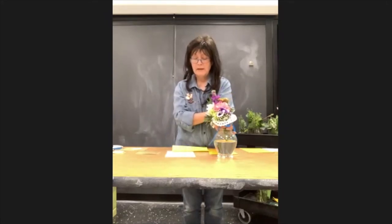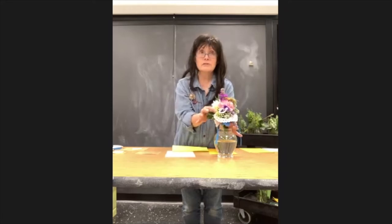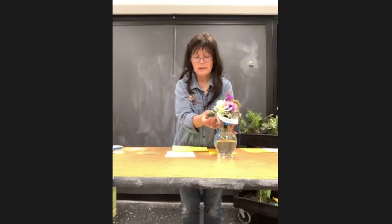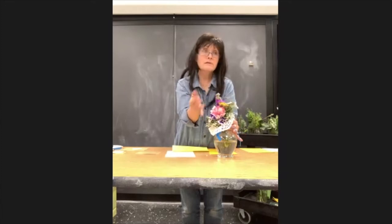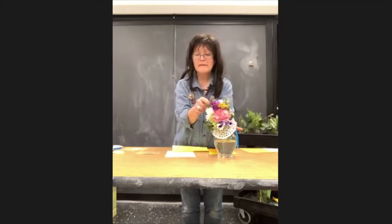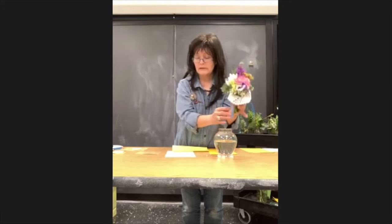Then we have some baby's breath, which represents purity of heart, and some daisies — daisy means loyal love always. There's a small hydrangea tucked in here; hydrangea means 'I understand,' because moms always understand, or you might be understanding of your mother. And some herbs: lavender, which is devotion, and rosemary for remembrance — we always remember our moms, and you can also tell mom to stick a sprig of rosemary in her hair because it'll help with recall. Then we have some yarrow, which stands for everlasting love.